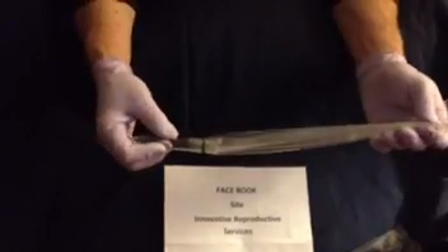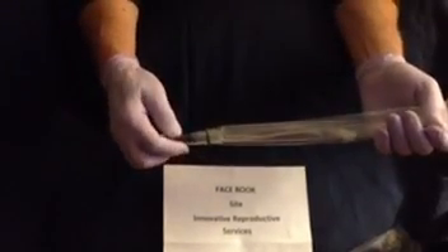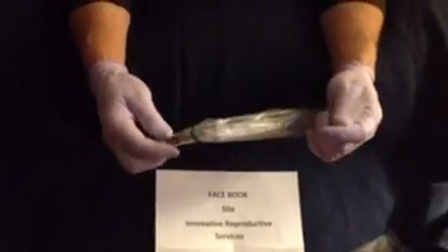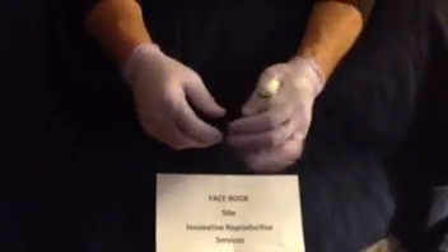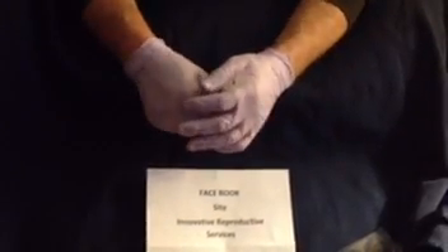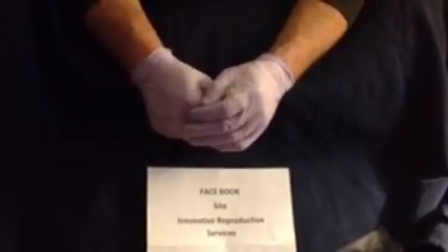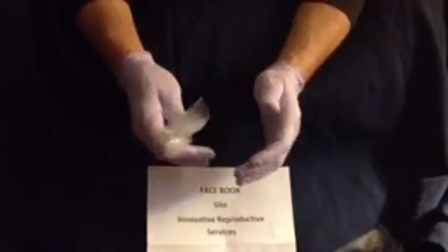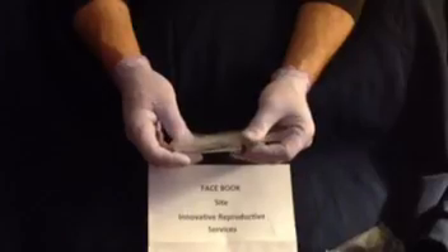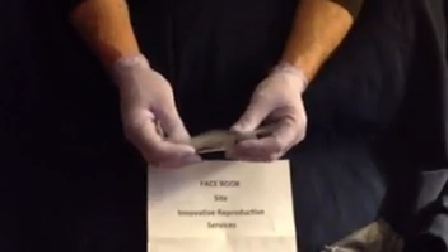Before you use this, keep in mind that every time you have semen come in contact with an article, you want to have it pre-warmed to 37 degrees centigrade, which is 98.6°F. So before you start collecting the semen, just place this inside your shirt. It'll be pre-warmed enough so that it won't have a temperature shock issue.